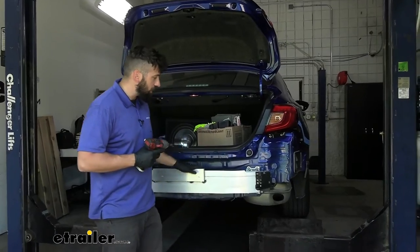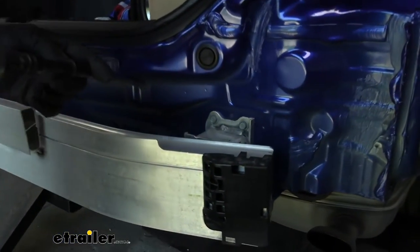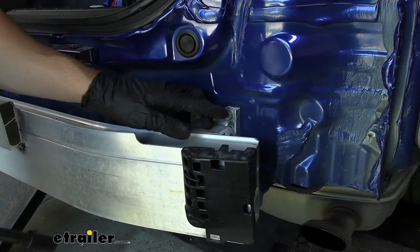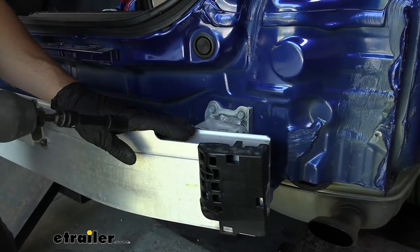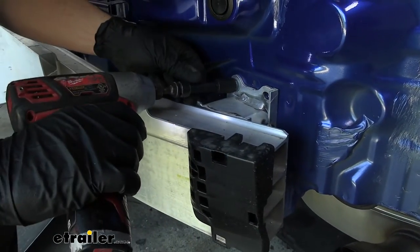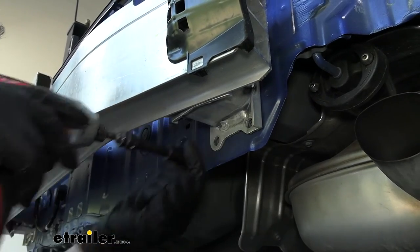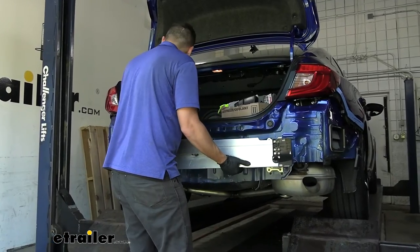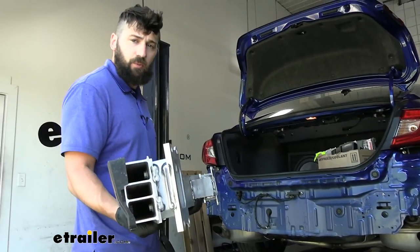Next, we're going to be removing our bumper beam. On either side, we're going to have four bolts holding it to the body of the vehicle — we remove each of those with a 12 millimeter socket. When we're done, we're actually going to be discarding these bolts because we'll be using the aftermarket bolts that come in your kit, but our bumper beam will be reinstalled so go ahead and hang on to that. You do have to kind of lift up to release the keepers on either side when removing the beam.